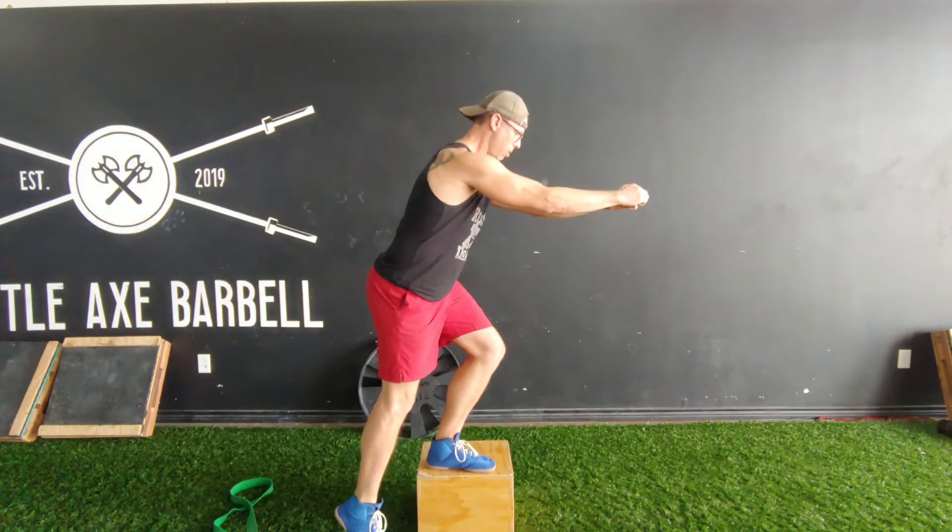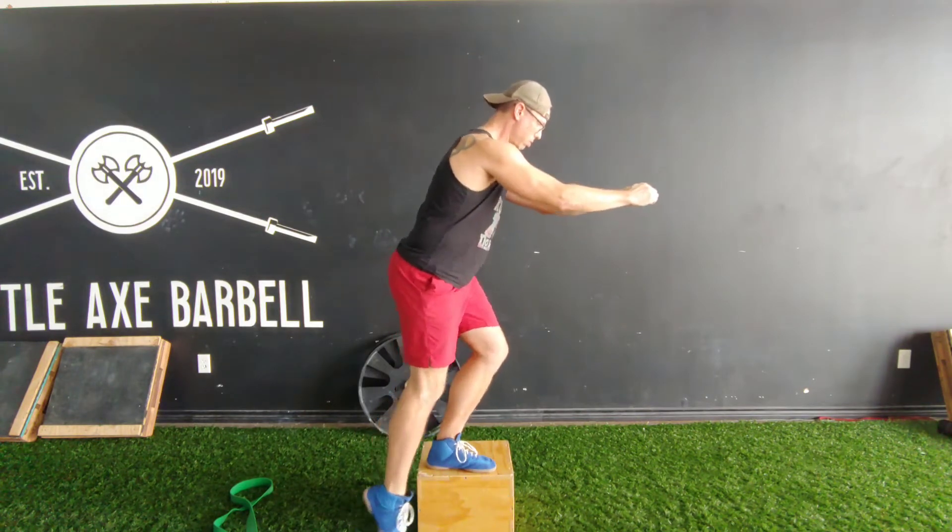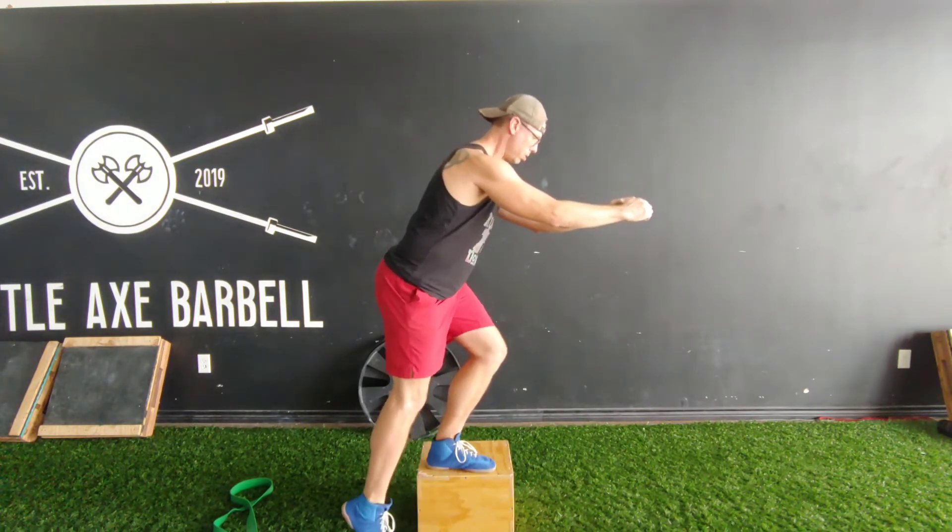With one leg, get on top of a raised surface somewhere between eight to 12 inches. From there, reach forward, then perform a top-down single leg squat.